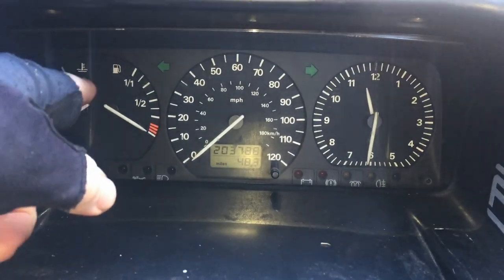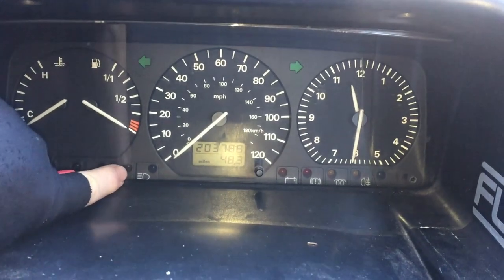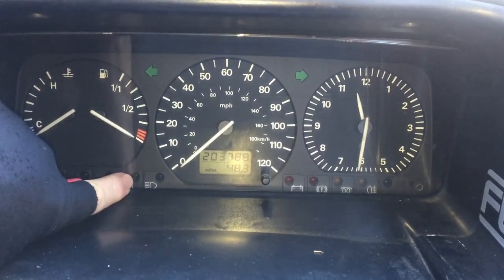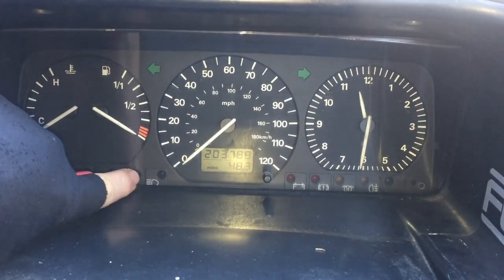Hello, today I'm replacing the dials on my T4 van. What I've got is a constantly flashing oil light. I've taken it to the garage and they said my oil pressure's fine. It's actually an electrical fault within the dash here.